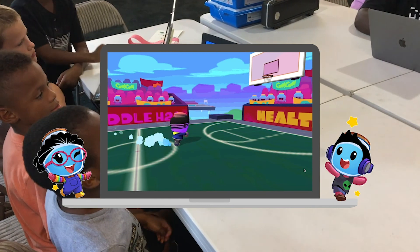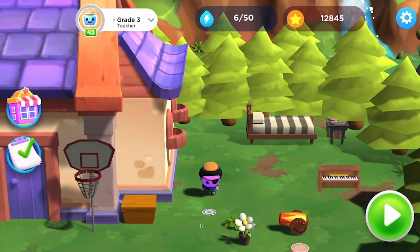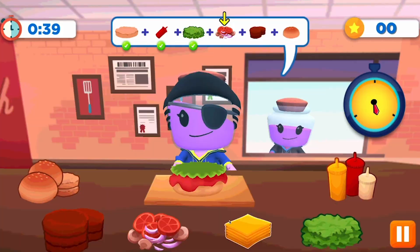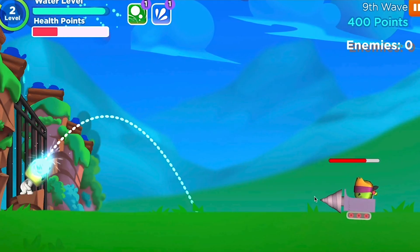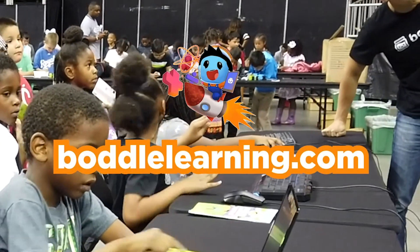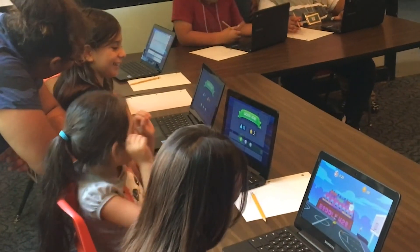Bottle Learning is making math fun and motivating. Join the world of Bottle, customize your very own Bottle character, and begin solving math problems while playing interactive games. There's different types of games and tons of fun math skills, so the fun never stops. Visit BottleLearning.com, join thousands of other kids, and let's make learning fun together!